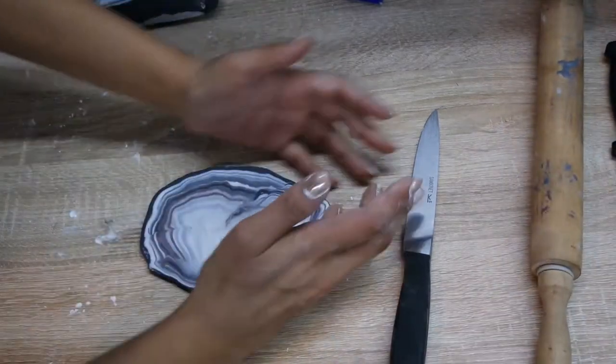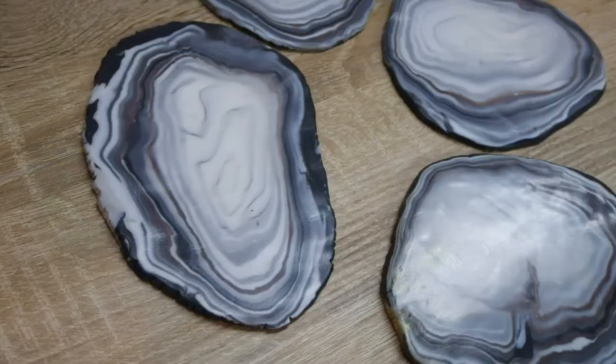As you can see, it's got a really nice effect. That's what they should look like — they all have a different design and are quite unique in shape.